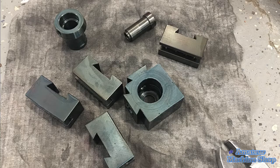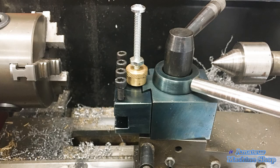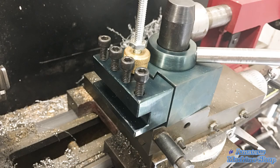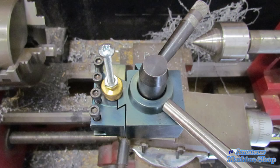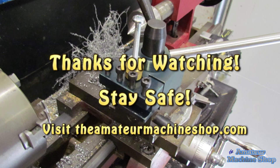Different lighting appears to affect the colours on the parts — they kind of have a case-hardened look to them. Overall, I'm pleased with how the bluing turned out. At least it will keep the tooling from rusting. I appreciate you tuning in and please consider subscribing so you do not miss out on future videos. Thanks for watching, stay safe.